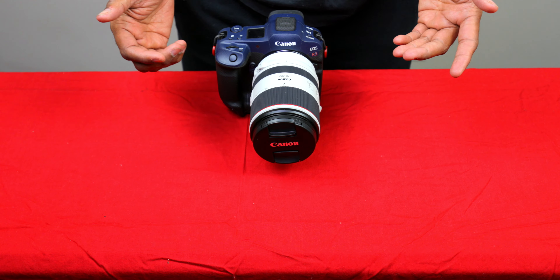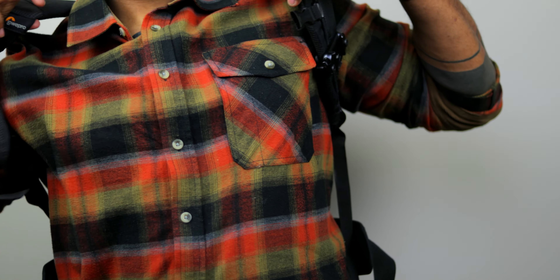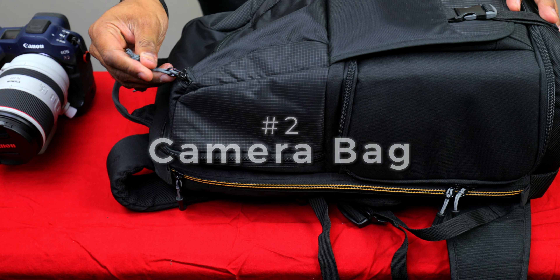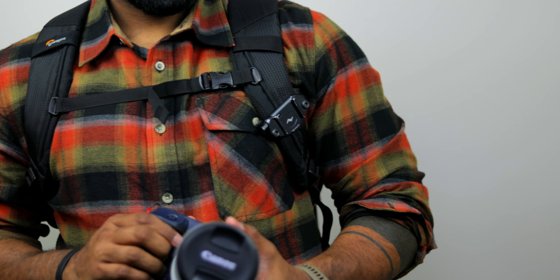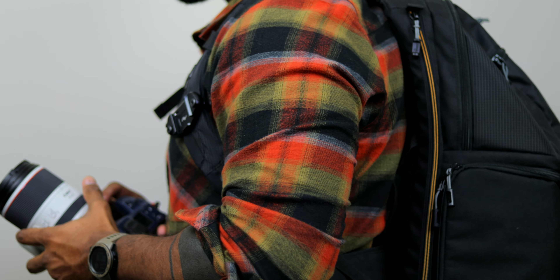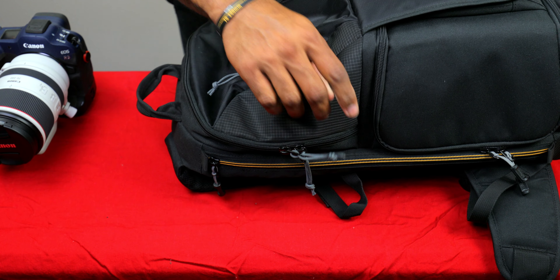Once you've selected the camera of choice for your POV sessions, another thing that I think you really need — and it's made life easier for me — is a camera bag, a backpack. You could use a regular backpack, but I think a bag specifically made to carry photography equipment is very useful. This is the Lowepro Fastpack BP250AW2. This bag is specifically made for cameras — you can carry a tripod, and there are several pockets.